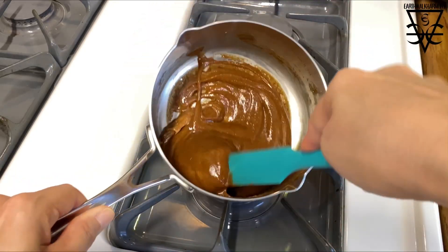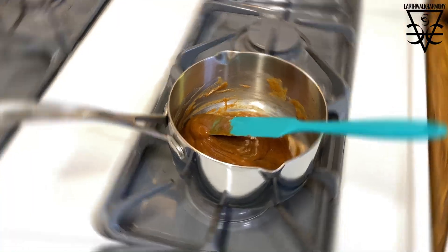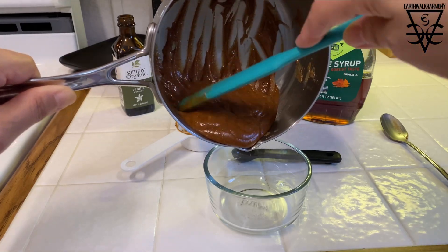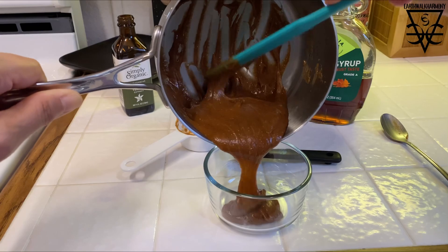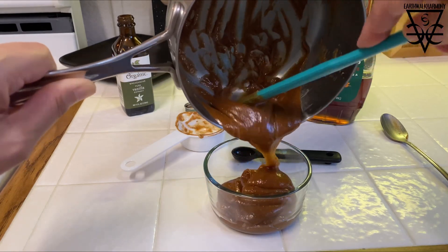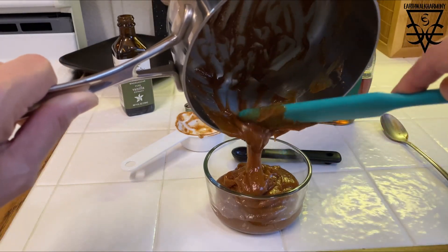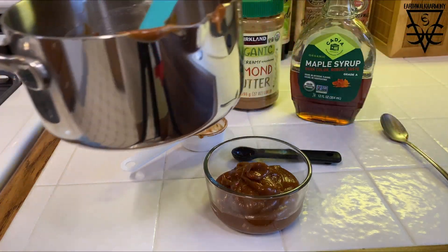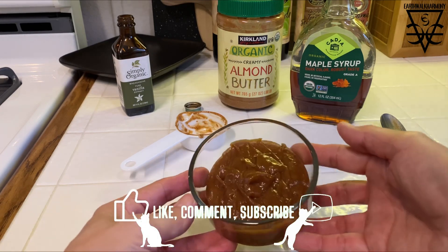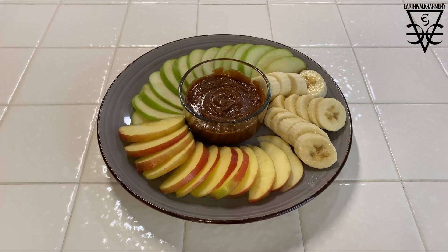We're just about done here — that looks really good. I'm gonna turn off the flame and stir it up just a little bit more to make sure there are no clumps and it's completely uniform. Now you want to transfer it to a container. I like to use a container with a lid because I like to pretend I'm not gonna eat it all at once and save some for later — it usually doesn't last to the end of the day. It looks amazing — so thick and delicious. It will actually thicken up even more as it cools down.